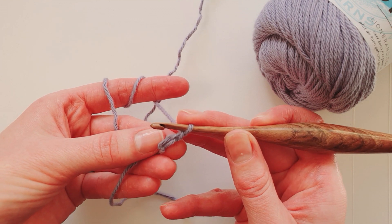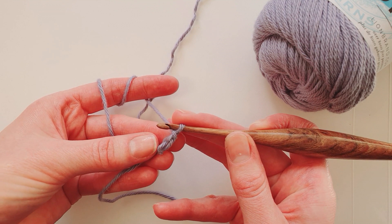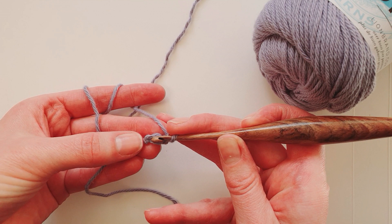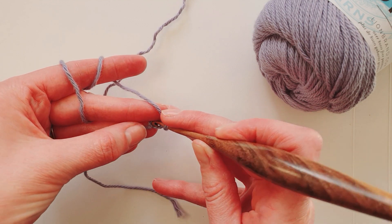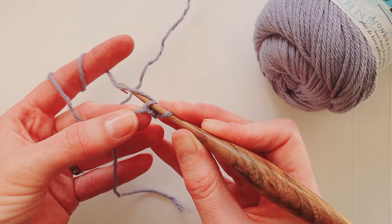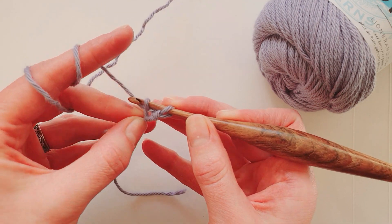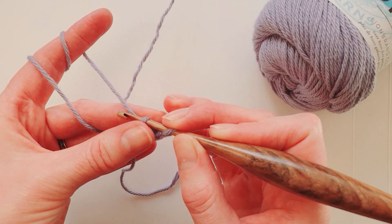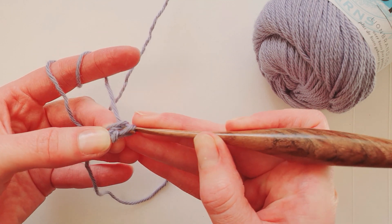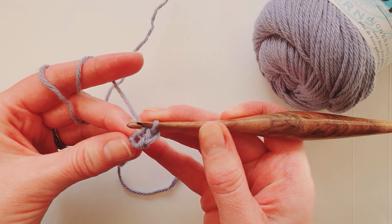We're going to start by making a UK double crochet — that's a US single crochet — into that second chain from the hook. So there's the first chain from the hook and here's the second one. Slide your hook in through the chain, wrap your yarn around your hook and pull through both loops on the hook. That's your first stitch.